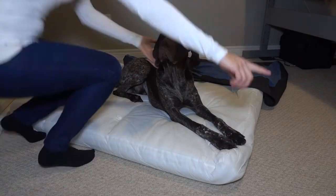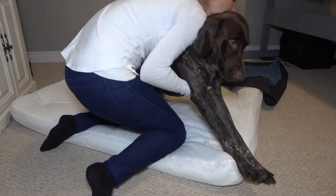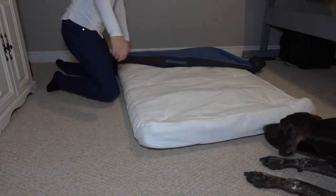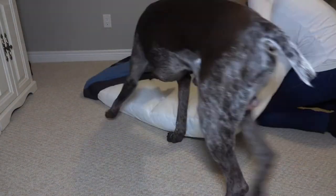The absolute best thing about this bed is the fact that you can remove the cover and wash it — I'm pretty sure that all dog owners would appreciate a feature like this. It also has a convenient handle if you find yourself having to move this bed from room to room or if you want to take it on a road trip with you.